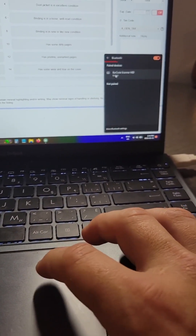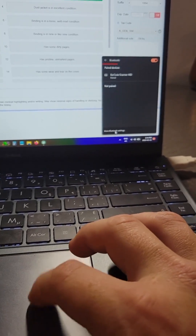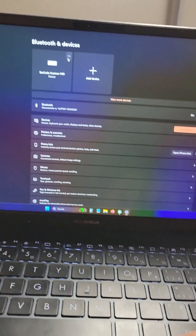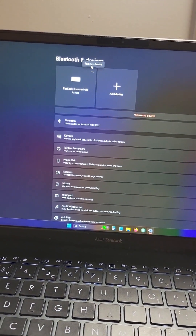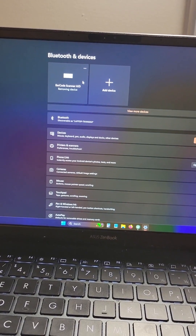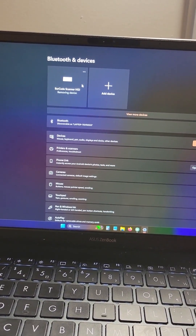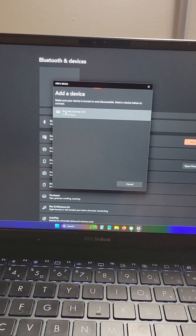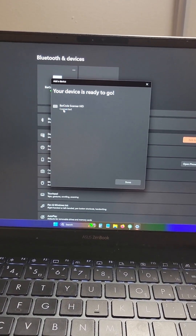It says it's paired, but it's not paired. So I go to more Bluetooth settings, find the Bluetooth scanner up here, un-pair it, and remove the device. Then we just add it back. There we go — now everything should work.